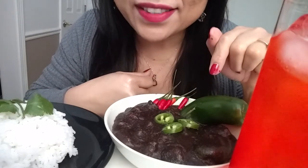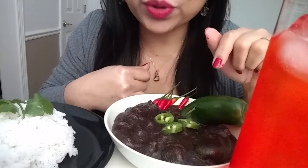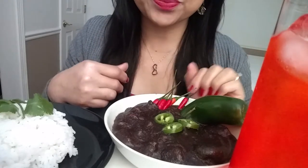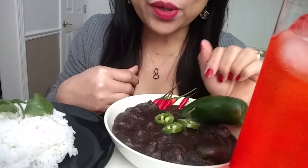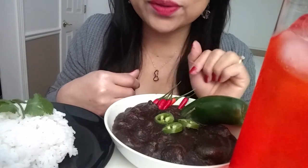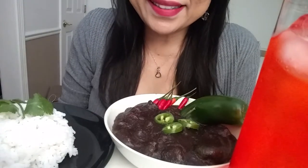Chocolate meat. It's called Dinuguan. It's a Philippine dish made of blood and pork. Let's try it. Let's eat.